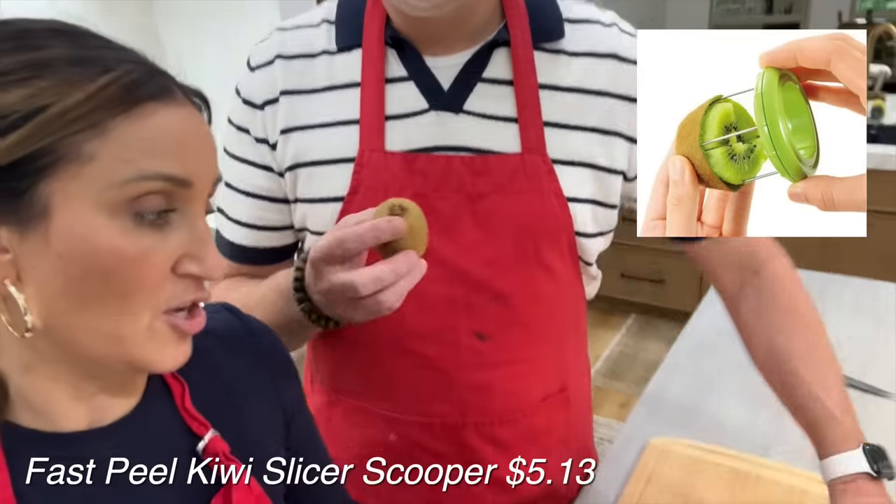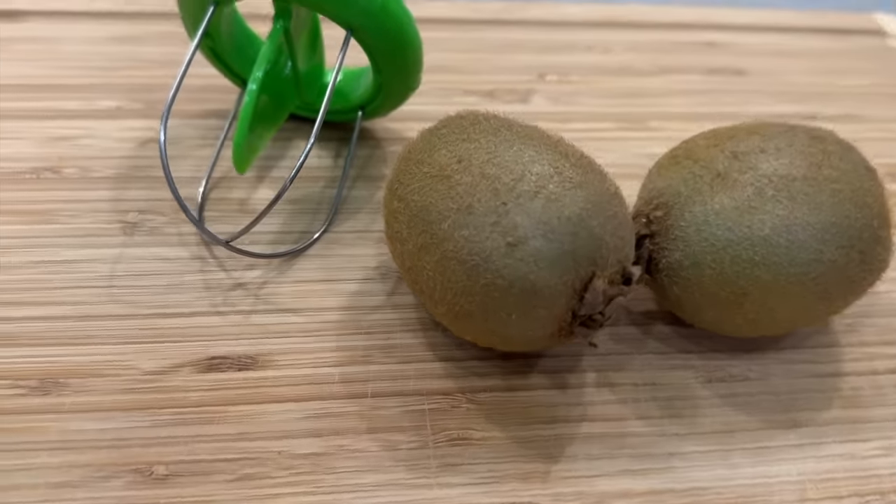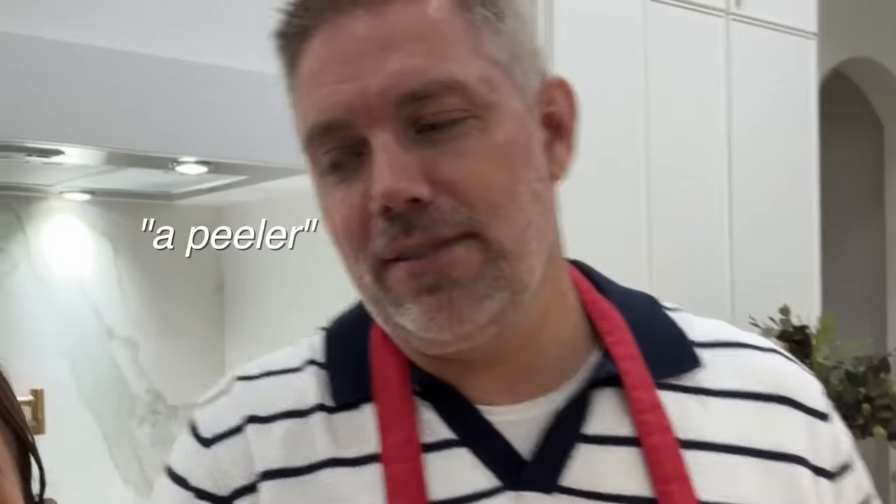The first thing we are going to test is this kiwi slicer and peeler. It just slices it — it takes it out of the shell, I guess. We're starting this video off with a bang. Always. Kiwi up first, let's go.